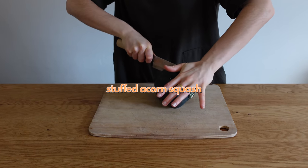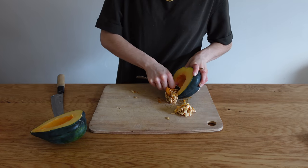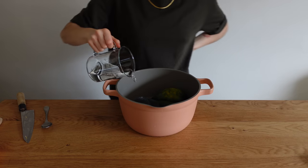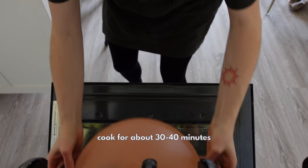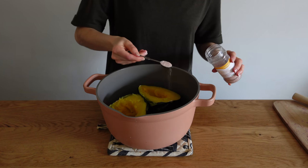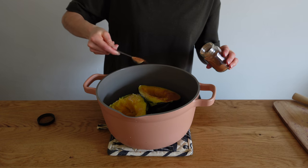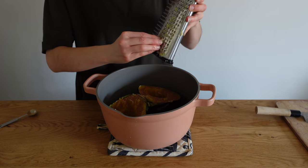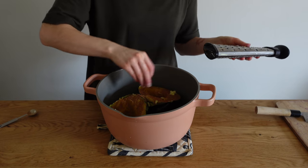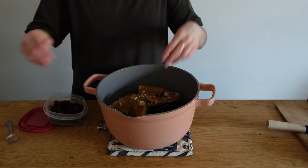Moving on to stuffed acorn squash. Cut the squash in half, deseed it, and steam in a pot with a little water until about 85% cooked. Pull it out and season the flesh with salt, cinnamon, and black pepper — just cover the entire flesh. Grate about half an inch of fresh ginger and spread it on top, then add crushed walnuts and dried cranberries so every bite gets both.